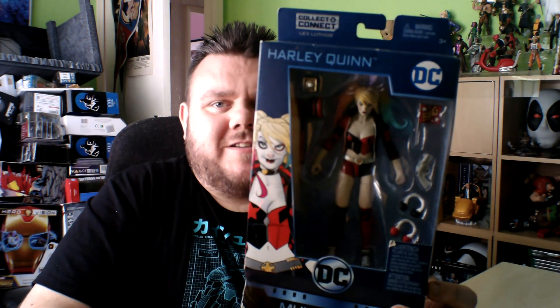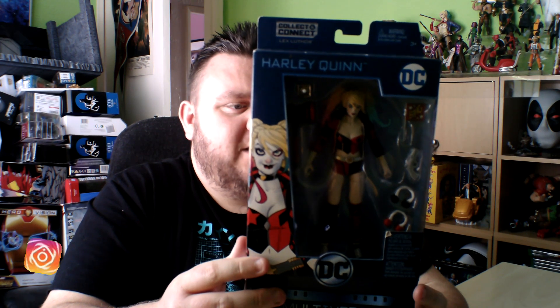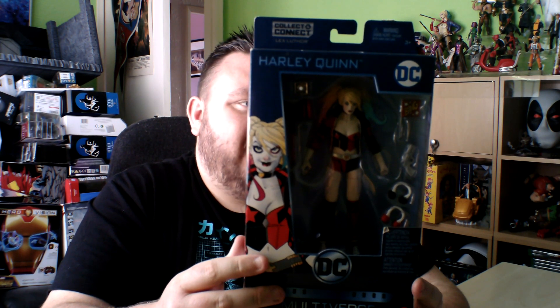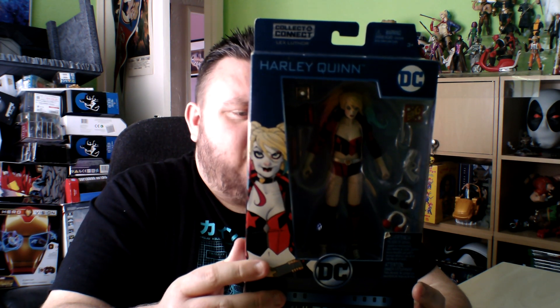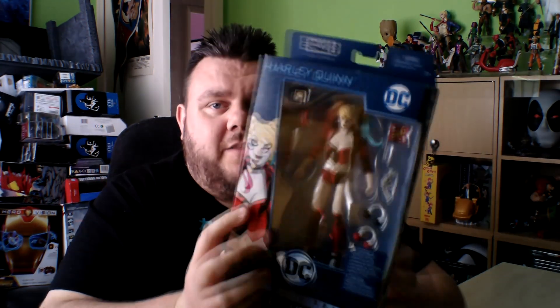Hey guys, Miho SuperSolar and thank you very much for tuning in. Look at that — it's Harley Quinn. Now this Harley Quinn is from the Click and Connect series and I believe this was an exclusive range that came out. I got this from Amazon while I was in the United States and I really wanted to break her out of the packaging and take an awesome closer look at her. So let's break her out of the packaging today, guys.